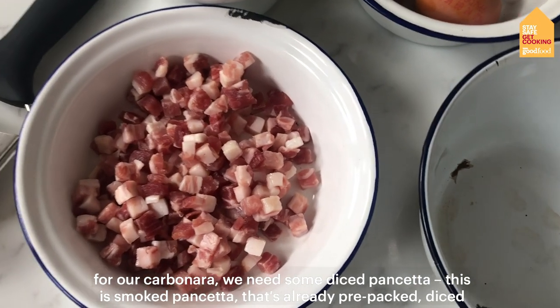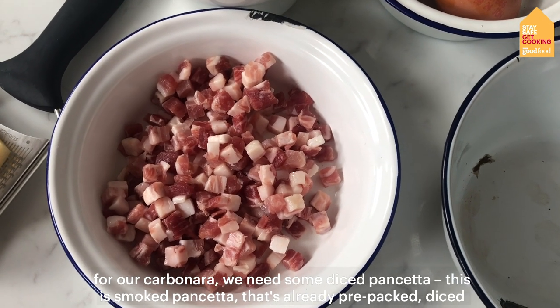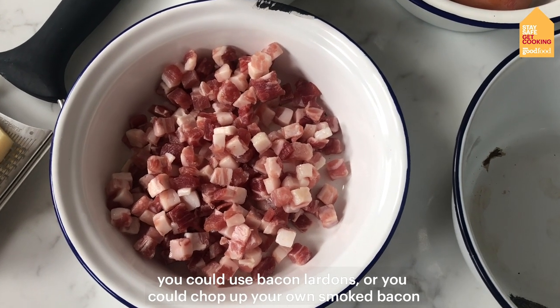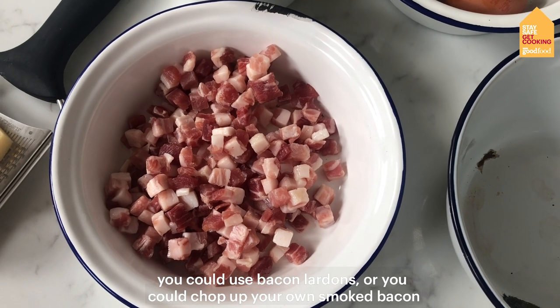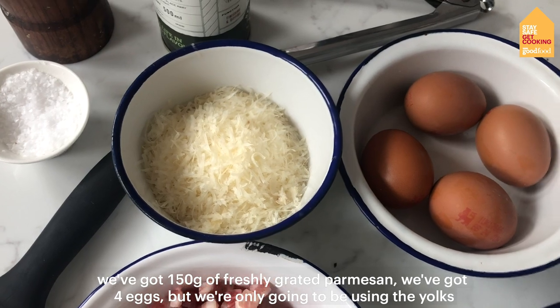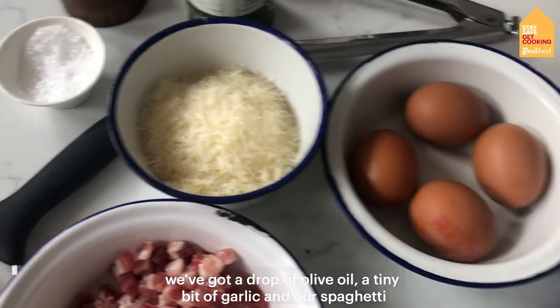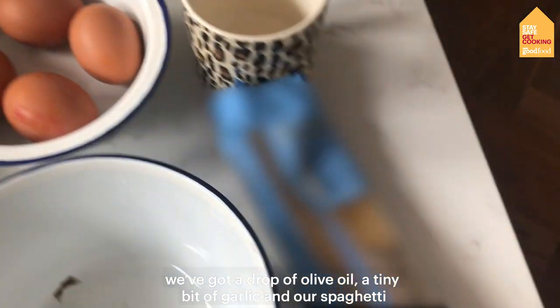For our carbonara, we need some diced pancetta — this is smoked pancetta that's already pre-packed diced. You could use bacon lardons or you could chop up your own smoked bacon. We've got 150 grams of freshly grated parmesan, four eggs but we're only going to be using the yolks, a drop of olive oil, a tiny bit of garlic, and our spaghetti.